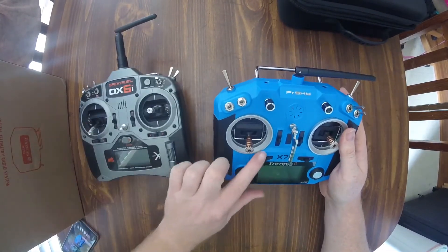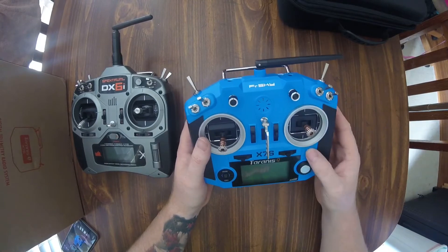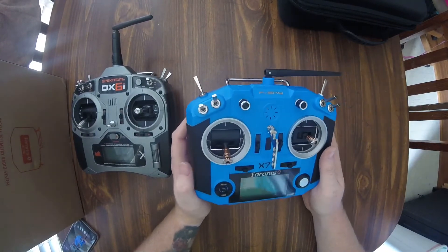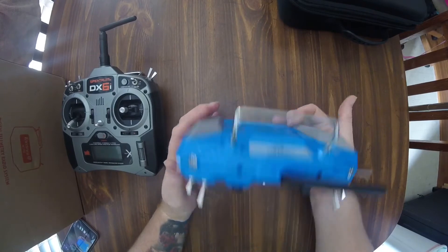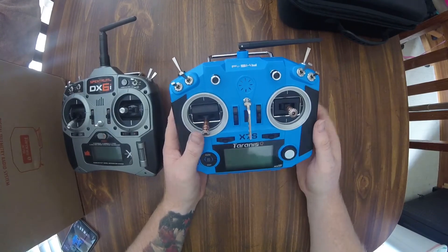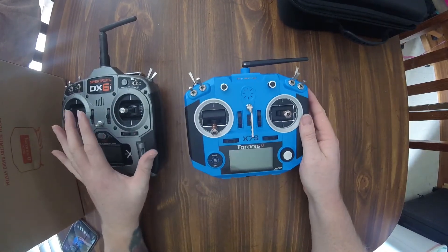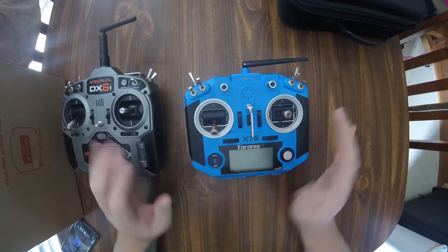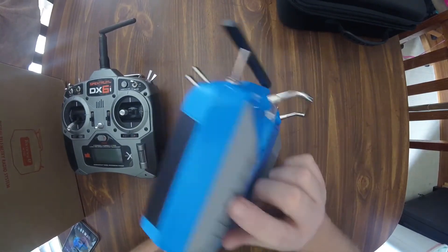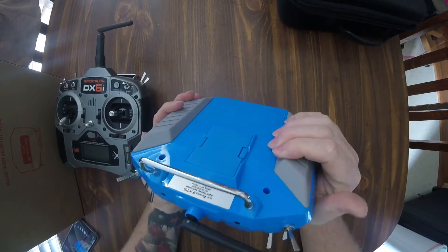It's got some weight to it. I always thought these QX7 transmitters were like toys, because in pictures they always look like cheap plastic — not there. But man, I don't know how to tell you without you holding one in your hands, but this thing is awesome. Now I know it's the S model — S is always better — but holy crap, this thing feels awesome. All the little features compared to a standard radio versus a fully computerized radio, it's like night and day. These grips are actual rubber, grippy when you hold it.